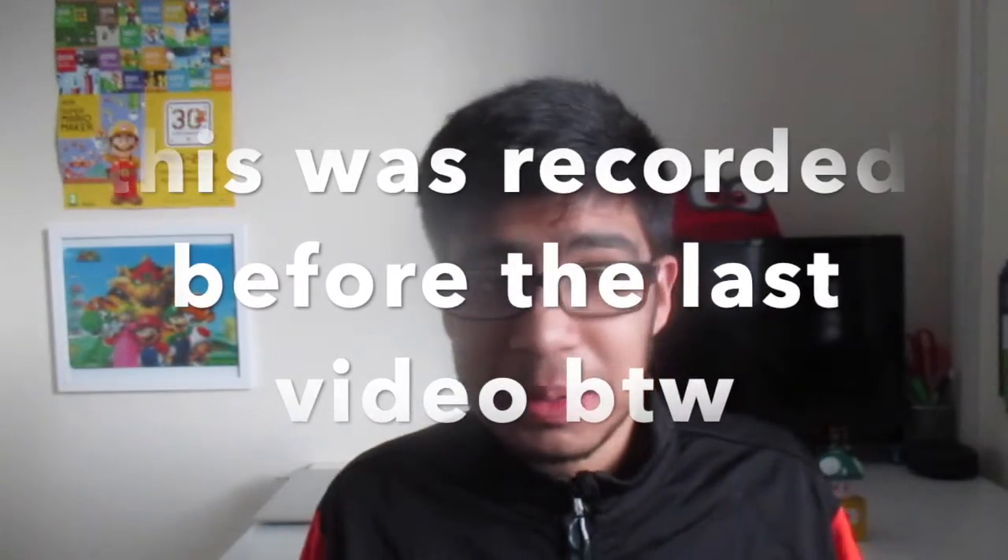Hey, what is going on everyone? It's Flamin' Colava here and today I'm going to be doing a special kind of video, something that I've been trying to do for a while now. Yesterday I came back from my holiday and it was a nice time. I bought a bunch of Nintendo stuff.